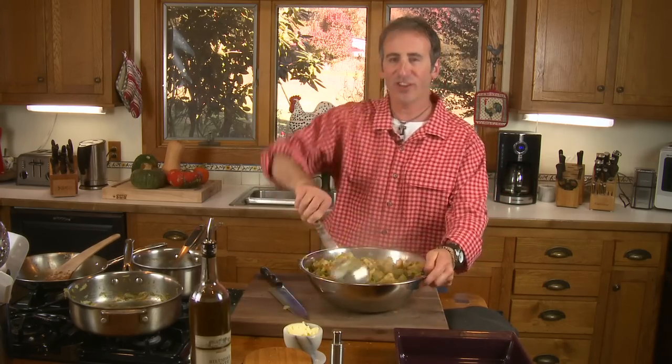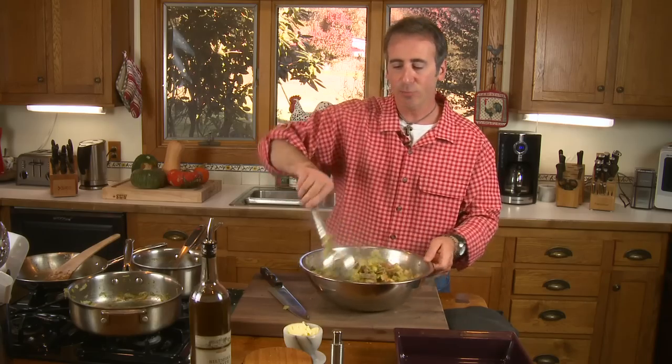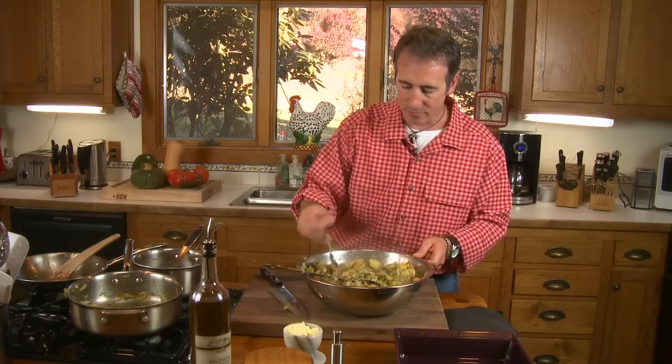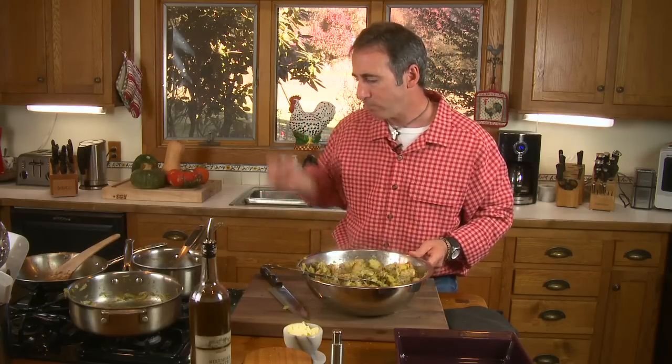We have one more critical thing to do before this goes in the oven — don't miss this step. We need to taste this, because if this doesn't taste properly seasoned now, putting it in the oven isn't going to help it. Once it's tossed through and you've got the sage in there, take a quick taste test. This is what makes the difference between a home cook and a professional cook — tasting your food. Wow, this is perfect, doesn't need a thing, and that's rare. Usually it will need to be re-seasoned.